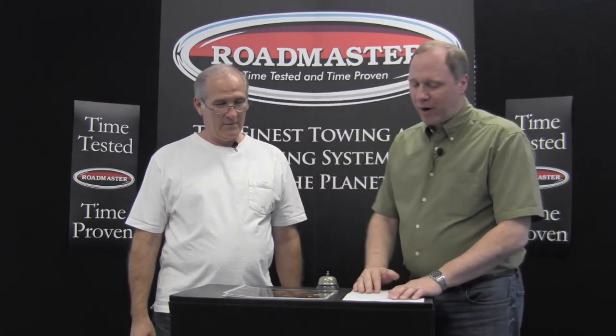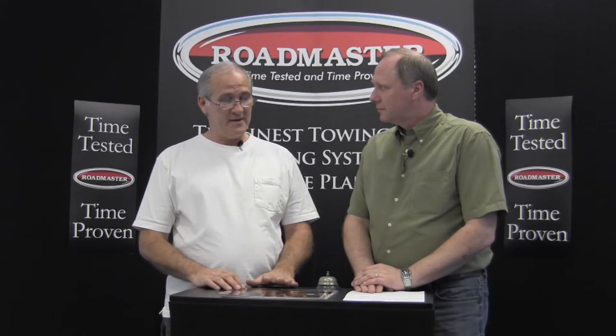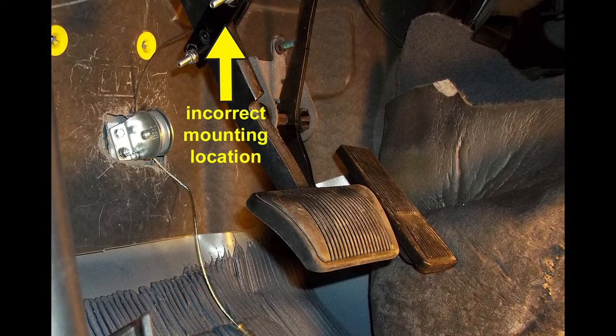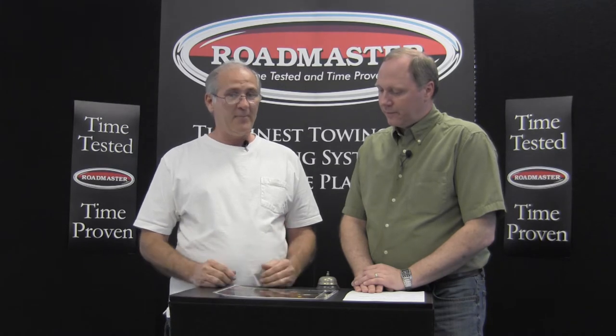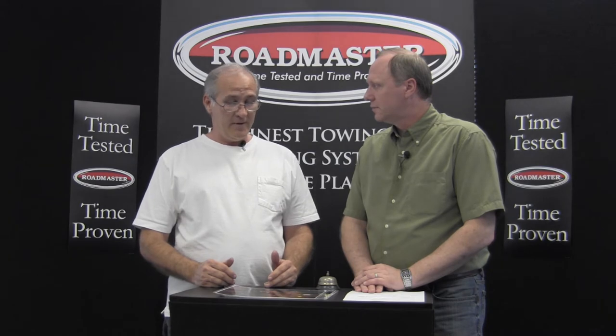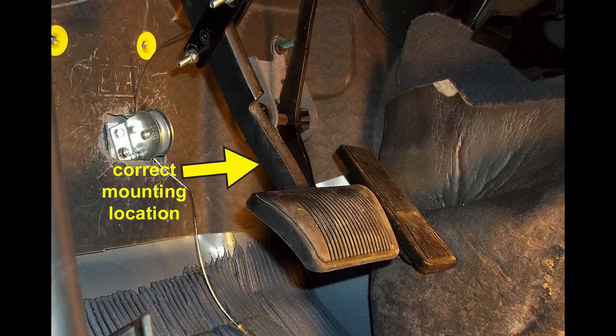Mike, tell us about brake pedal clamp mounting height — that's the location that the pedal clamp will be mounted on the brake pedal itself. If it is further up the pedal, we get a lot less force. The further down the pedal we are, the more force the air cylinder is going to provide to the system and pull the brakes with more force. So we're really trying to get proper braking here, and by giving it a correct location on the pedal clamp, that's going to do just that. Basically we need to think of the brake pedal arm as a lever — the lower down the lever we get, the better the braking is going to be.